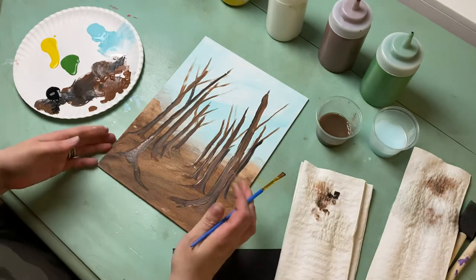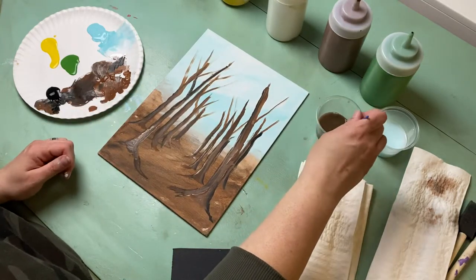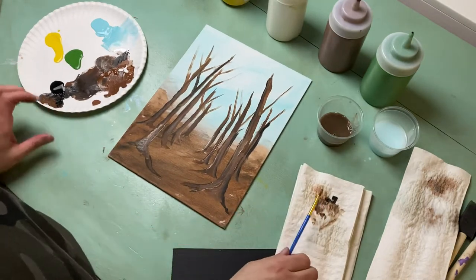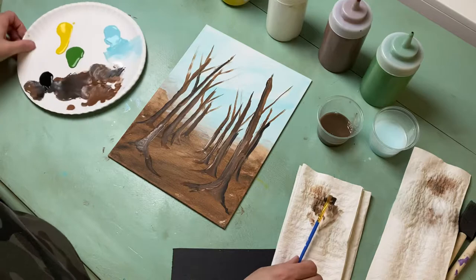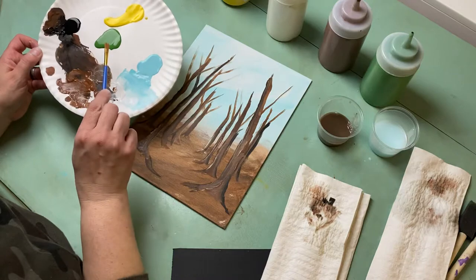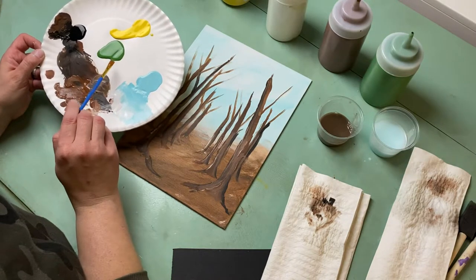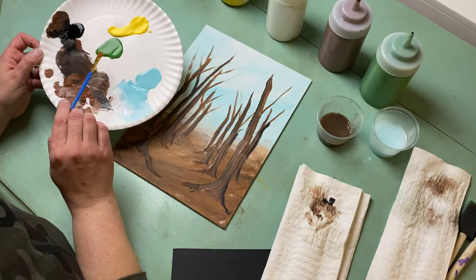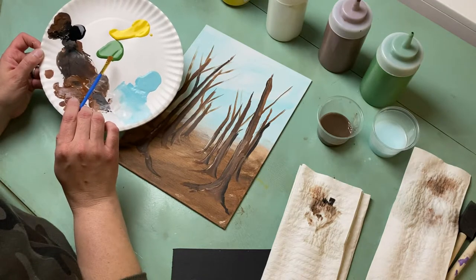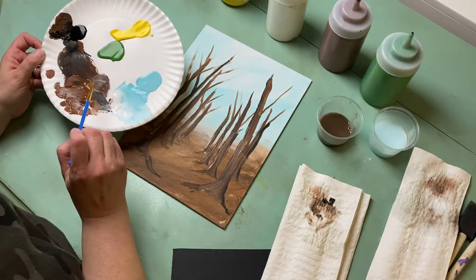So now we have what looks like a desert with a bunch of dead trees — just kidding, let's give this guy some more life! That kind of ends our brown phase. We're going to leave whatever brown is left to mix with our green, because this Christmas green we have is a little too bright and not quite a leafy treetop color, so we're going to try and make it as realistic as we can.